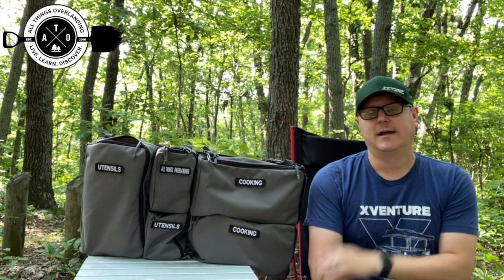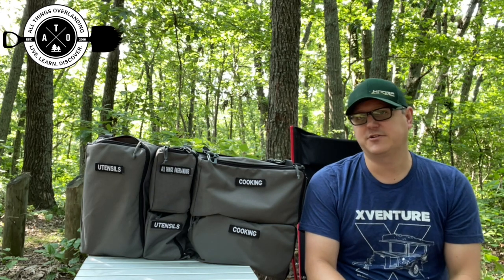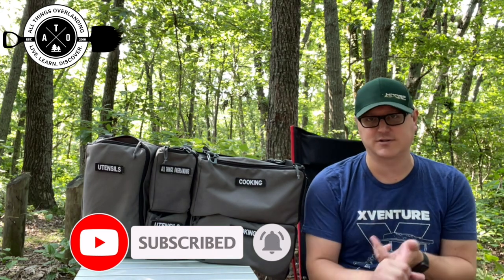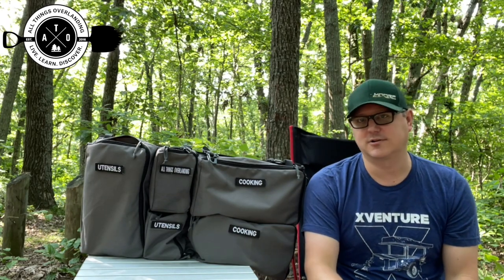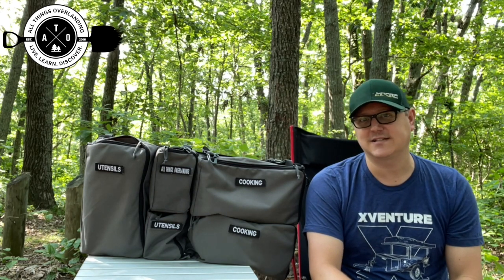I hope that's helpful. If you have questions or anything, post up in the comments below. If you're not already, make sure to click that subscribe button and click the bell to be notified when new videos drop. I do a couple videos a week — there's tons of stuff about DIY mods, vehicle modifications, overlanding in general, gear reviews, all kinds of good stuff. So if you're into that, definitely subscribe. Thanks for watching and we'll see you guys next time.